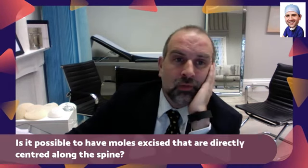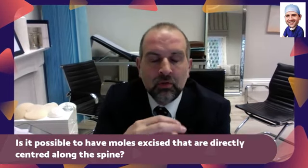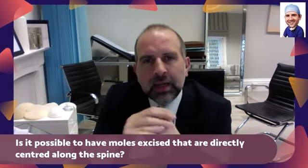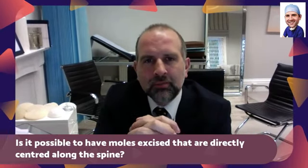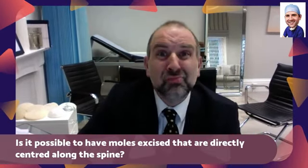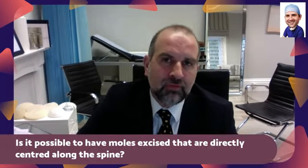Good question. So basically speaking, the answer is yes — a one centimetre mole over your spine is absolutely fine. It doesn't matter where your mole is; pretty much anywhere on the body, we as plastic surgeons can take it off.